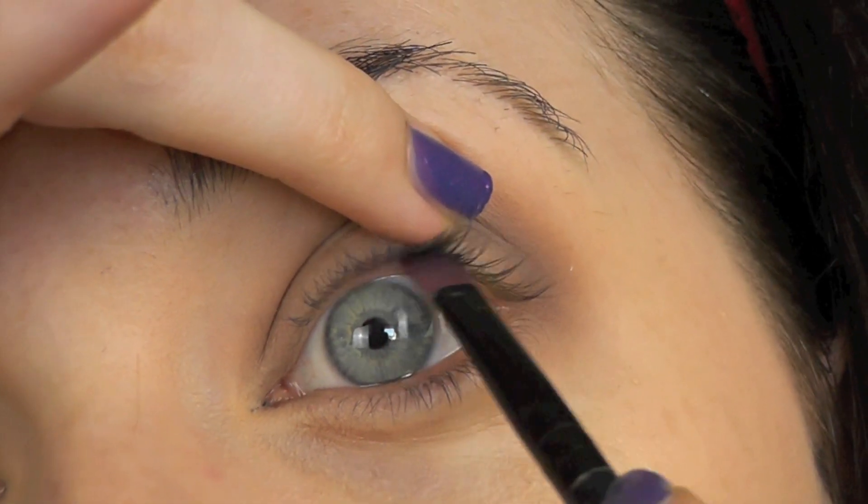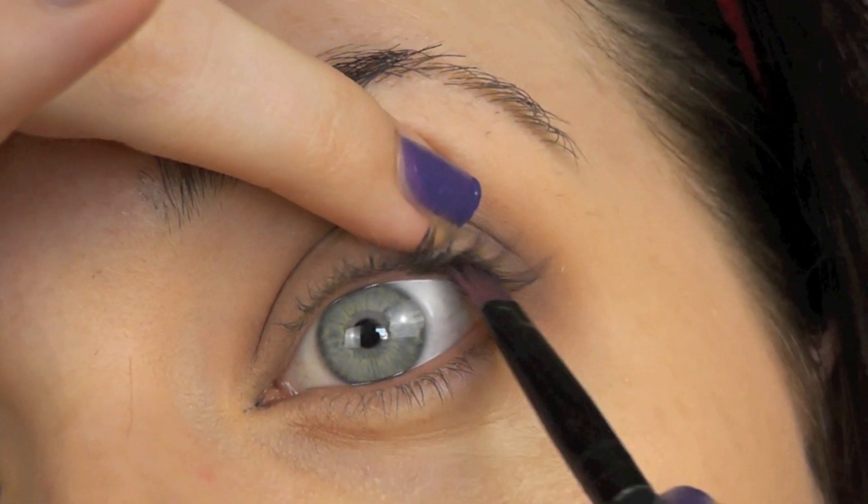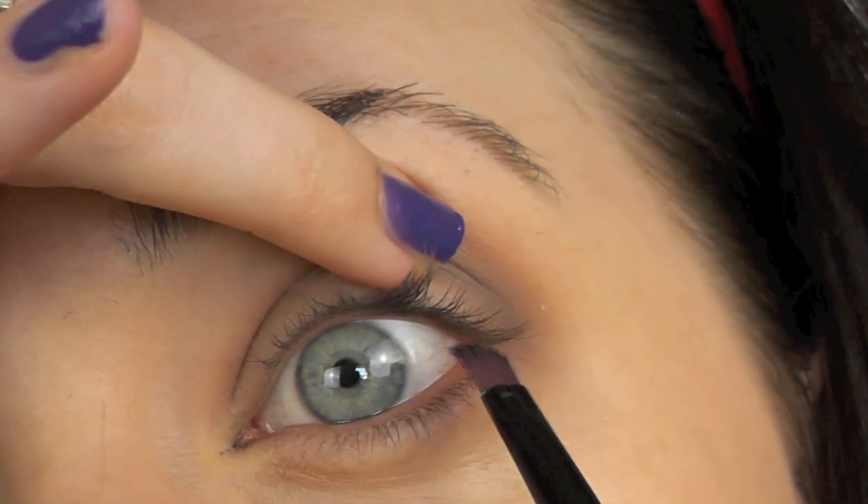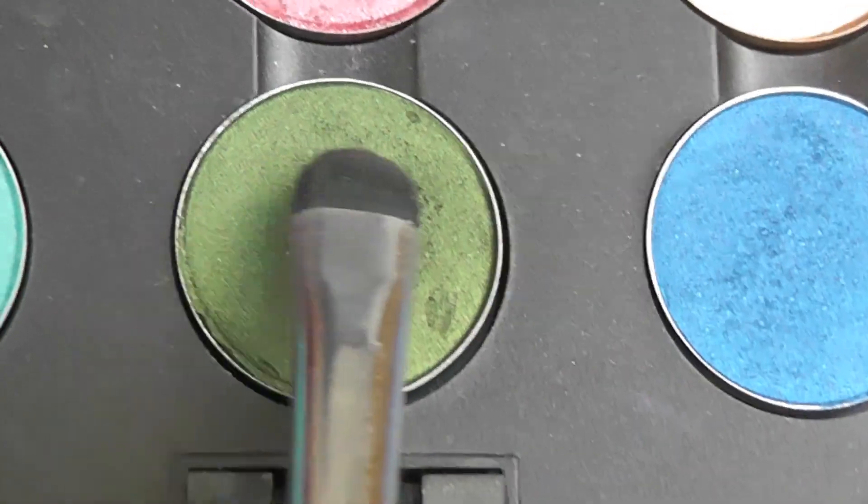So when you get the right intensity, you can go in and line your tightline, or even just press some black eyeshadow right into the base of the lashes. This gives a darker and more defined look to the lid.